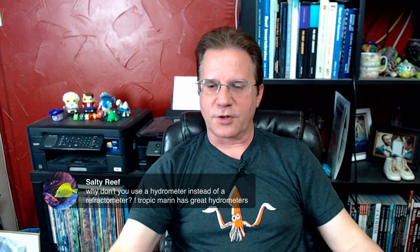Why don't I use a hydrometer instead of a refractometer? Because hydrometers roll off countertops and shatter — the last time that happened, I stopped buying them. That said, it's another way of measuring. There are several devices on the market; I just like refractometers — they're pretty accurate.